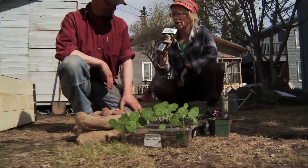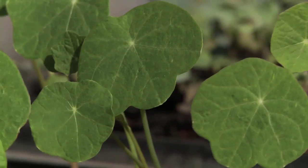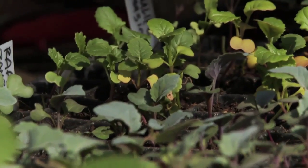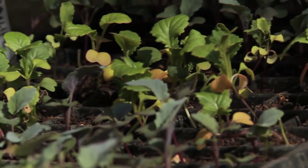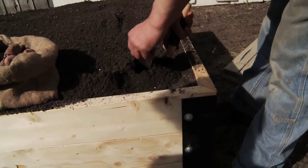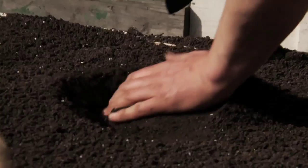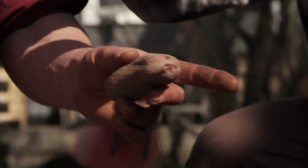So now we're ready for planting. What have we got here? Well, we've got some potatoes, some nasturtiums, and we have broccoli and cauliflower. We'll just poke a little hole about four inches deep and stick them into the hole and cover it up, and we'll put about 10 inches between each potato in each direction.